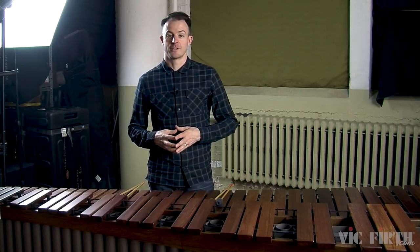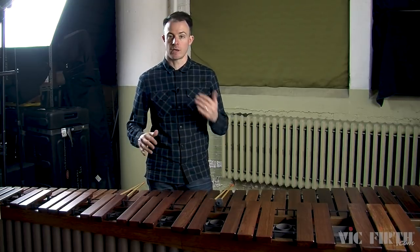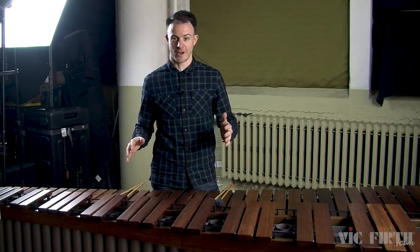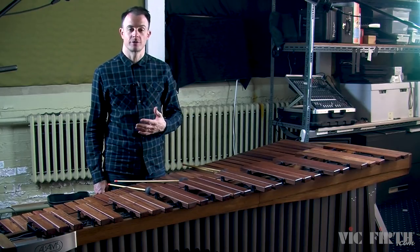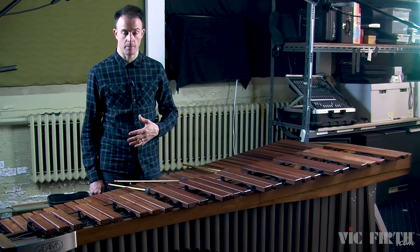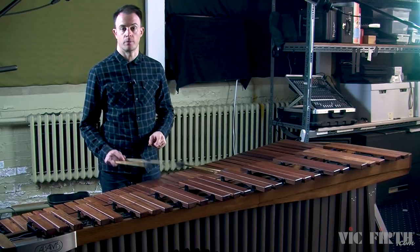Just a reminder that this video series accompanies my book, which contains all of the exercises and etudes that we'll be talking about throughout this entire video series. For this entire lesson and its accompanying exercises and etudes, we're going to be talking about the double vertical stroke with the hands set at the interval of a perfect fifth.